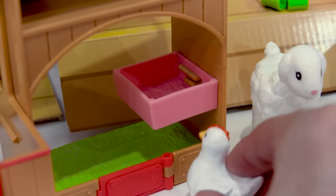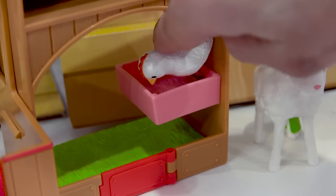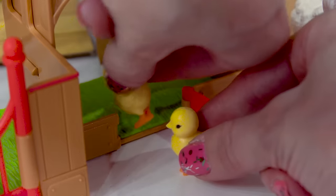Now she's coming to go eat her medicine. And because it's mixed in with the food, she won't really be able to taste it. Open up this teeny tiny little door so the little chicks can go in.